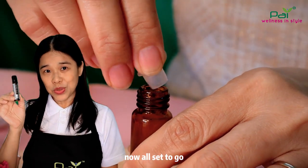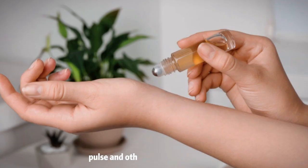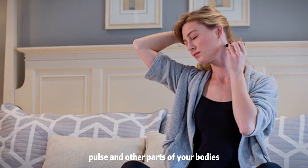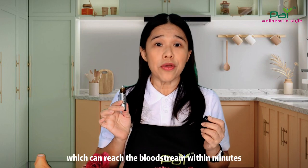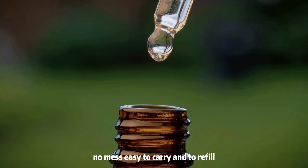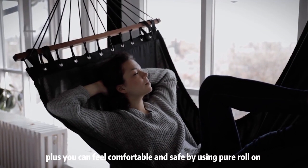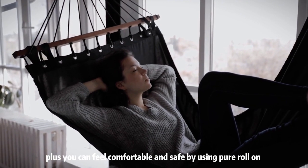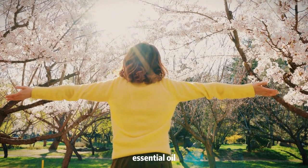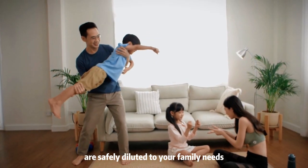Now, all set to go — you can apply this anti-anxiety roll-on essential oil straight on your body, temples, palms, and other parts of your body which can reach the bloodstream within minutes. No mess, easy to carry and to refill. Plus, you can feel comfortable and safe using pure roll-on essential oil, knowing that these essential oil blends are safely diluted to your family's needs.